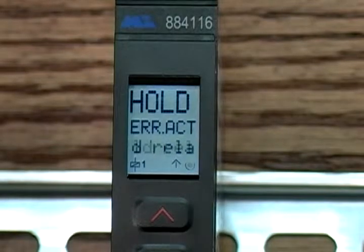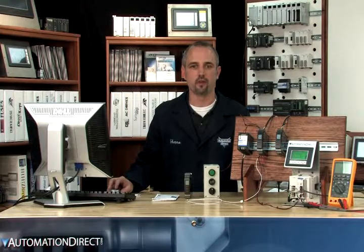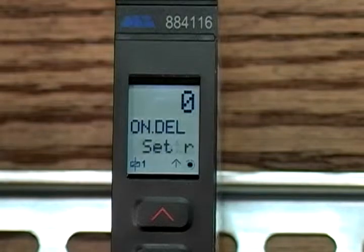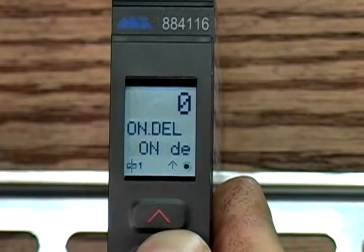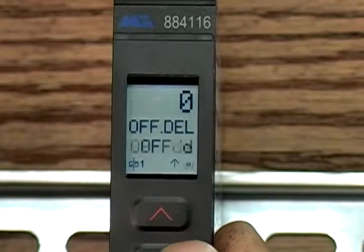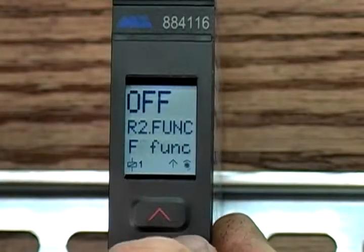Hold the relay status at error: if the unit detects an error like a broken wire on input, we want the unit to stay where it was when the error occurred — so if the relay was open, it stays open. On delay is the relay delay in seconds. We have ours at 0.0, so we don't want any lag. If your application runs close to the R1 set point and reaches the error temperature, you may not want it to alarm for a few seconds — but we want ours to alarm immediately. Off delay is the same concept but opposite: when temperature drops below 70°F, do you want it to react instantly or wait? R2 is our second relay setting — we are not using R2 so we have it off. It has the same settings as R1, and you have the availability to set up two output relays on the 116 model.